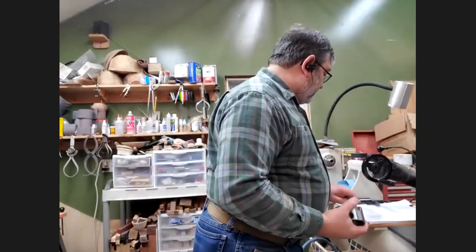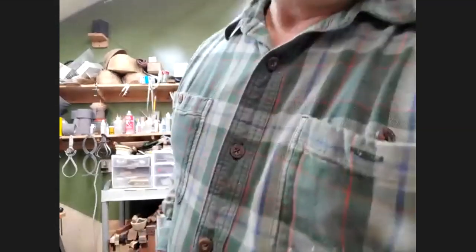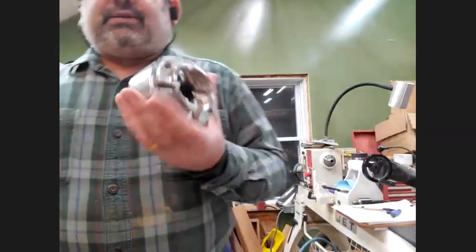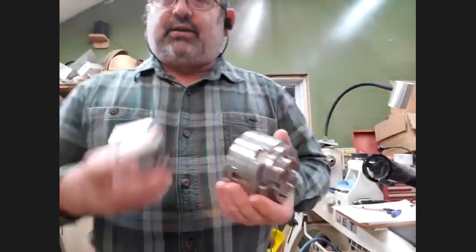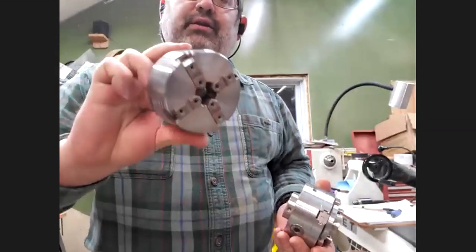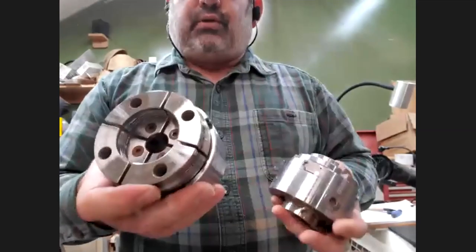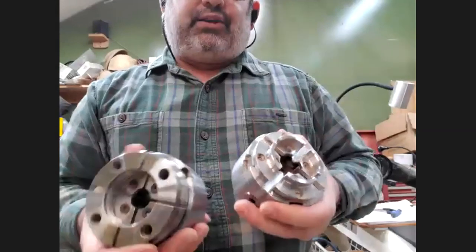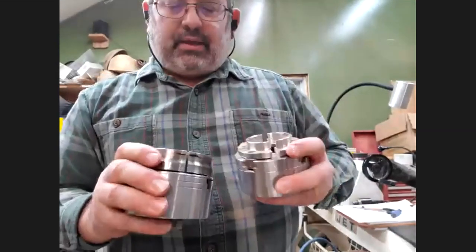Now we're ready to go into four-jaw chucks — this is basically what we're talking about. This is a Record Power chuck, this is a Nova G3 with no jaws on it, and I have the regular Nova Supernova 2. The G3 is a little smaller — definitely for a midi lathe — where these others are for bigger lathes. They have more weight to them and will take slightly bigger jaws.